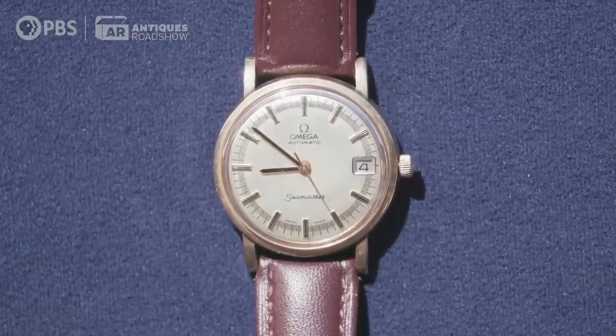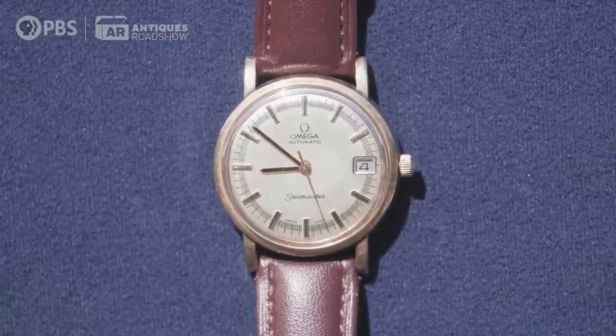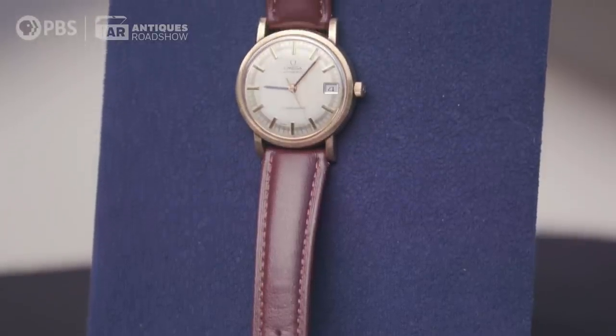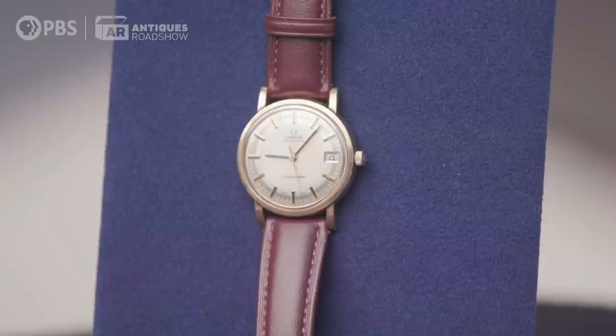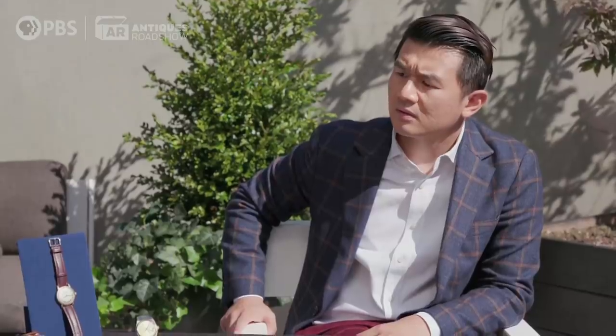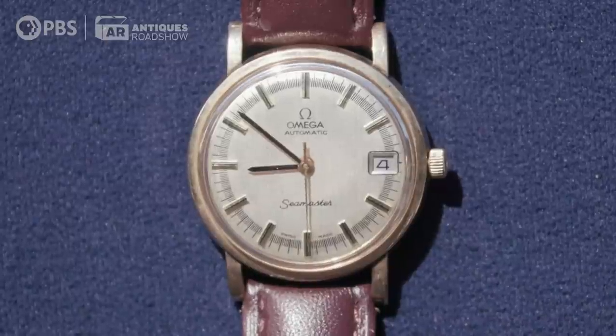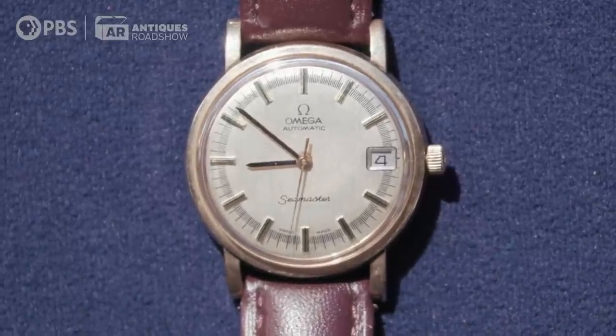Here you have a Seamaster with a rather fancy dial — a lot of them are plain. If you open it up, you look at the movement number and the serial number, and the watch comes up 1971–1972. It's a little hard to see, but there's some wear. I can see the plating wearing off on top, so that tells us it's gold-filled, not gold. Price-wise, on a retail level, all fixed up — $500 today.